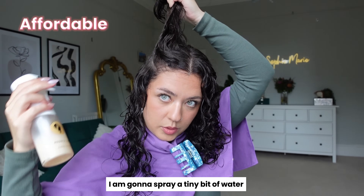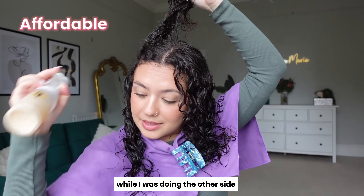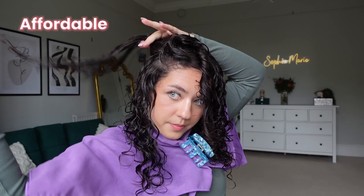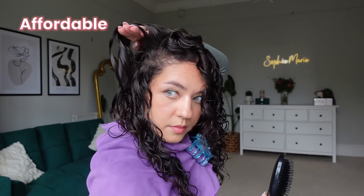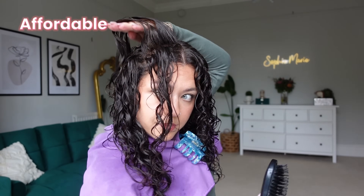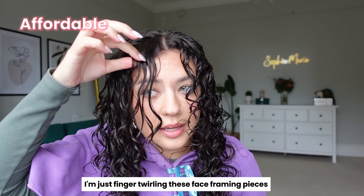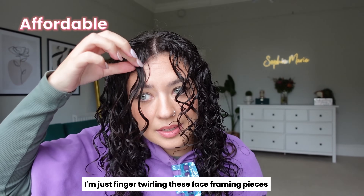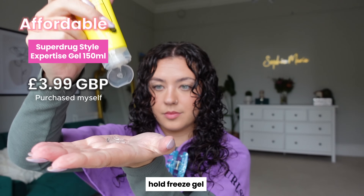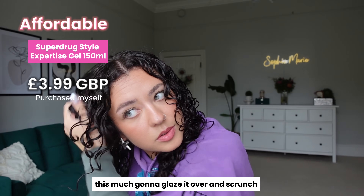Spraying a tiny bit of water on the affordable side since it started to dry while I was doing the other side. Clumping the hair back, combing, then finger twirling the face framing pieces. Going back in with the Style Expertise Hold Freeze Gel — glazing it over and scrunching.